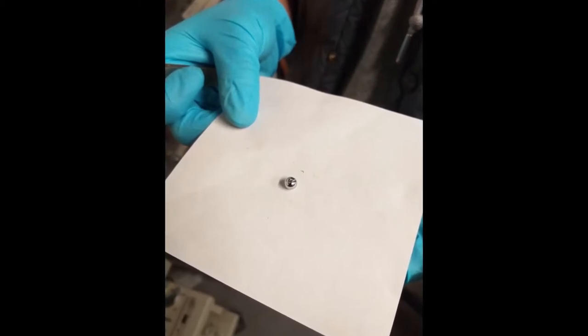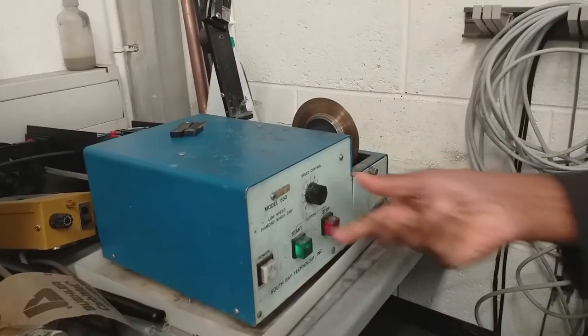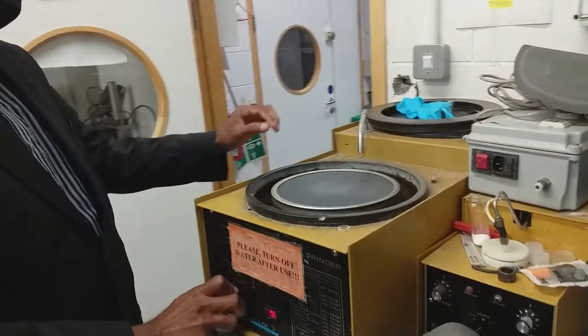We have a good collection of vacuum furnaces. Afterwards, we may have to slice the samples with the diamond saw or mount and polish the surface for particular measurements.